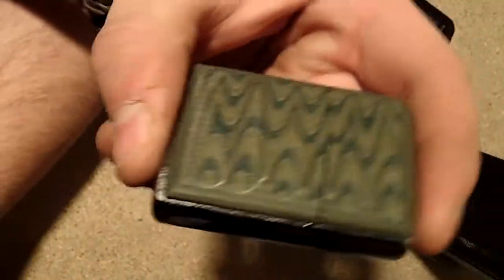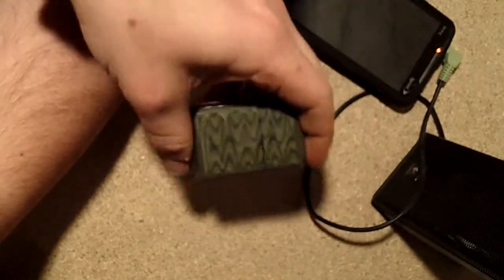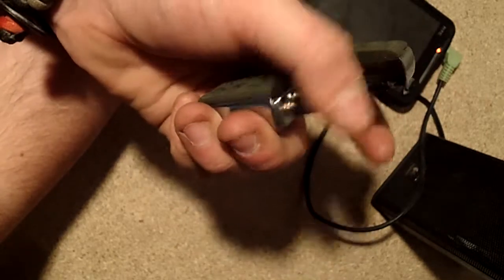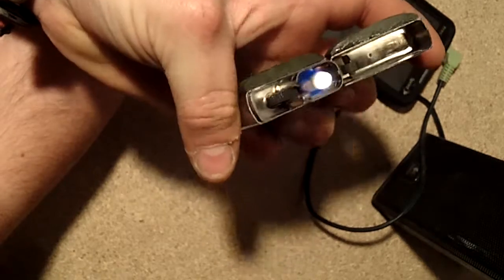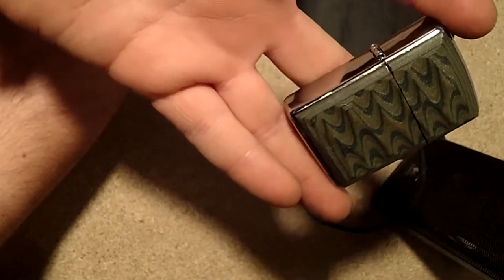I'm excited about these Zippos. But as usual guys, thanks for watching, appreciate all the feedback — freaking awesome. But this is now my daily lighter, so I can light my cigarettes and get cancer in style. Thanks for watching guys, peace.